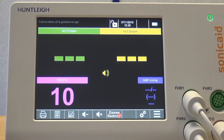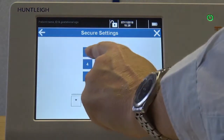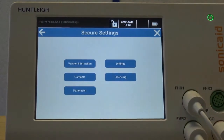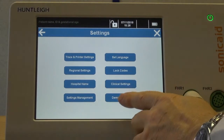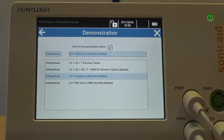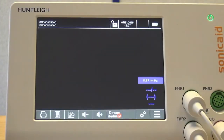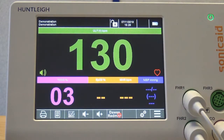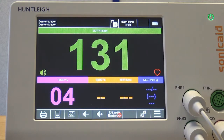To set up Demo mode, enter the Settings menu by clicking the Function button along the bottom. Select Secure Settings and type in your passcode. To select Demonstration mode, click Settings and then Demonstration. You can select from the trace example shown — select 1 — then restart the unit. You are now in Demonstration mode. To exit, simply switch the unit off. At the next switch on, the unit defaults back to Normal mode.